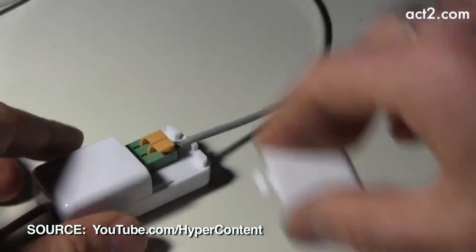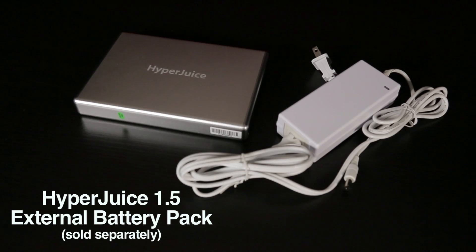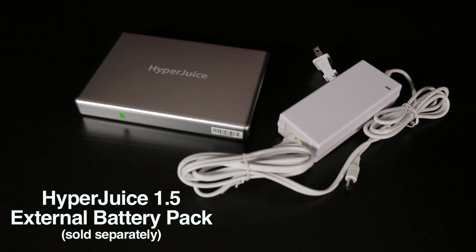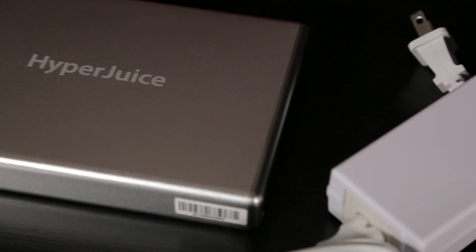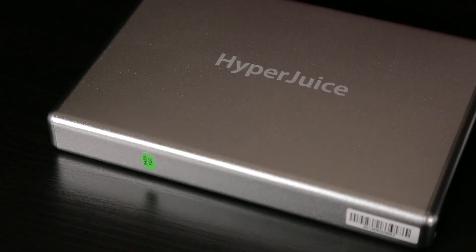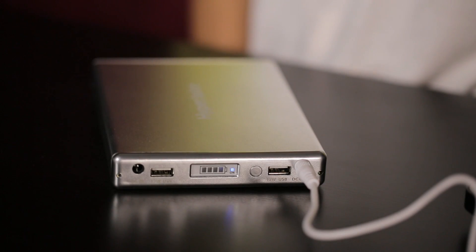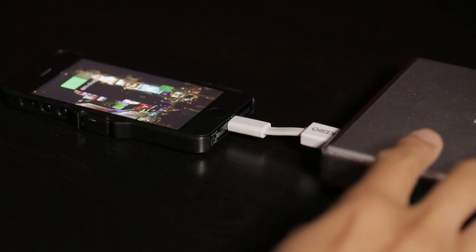Since all the work has been done for us, let me at least show you what we're working with. The external battery pack we're using is the HyperJuice 1.5. Depending on what MacBook you're using, they have HyperJuice batteries ranging from 60 to 222 watt-hours. Once we have our Magic Box set up, we'll be connecting it to the HyperJuice battery right here. As you can also notice, there are two USB ports that allow you to simultaneously charge USB devices such as smartphones and tablets.